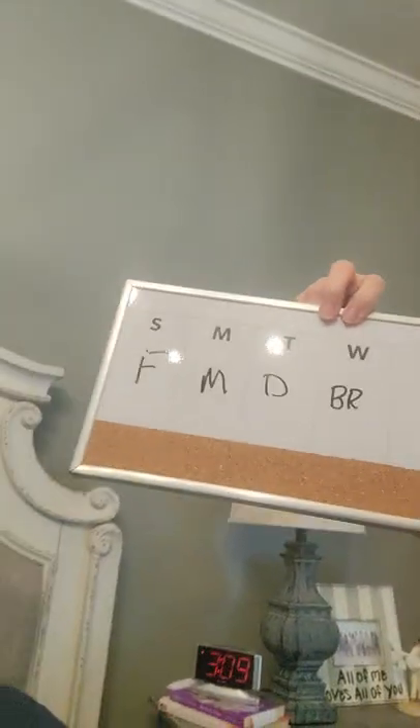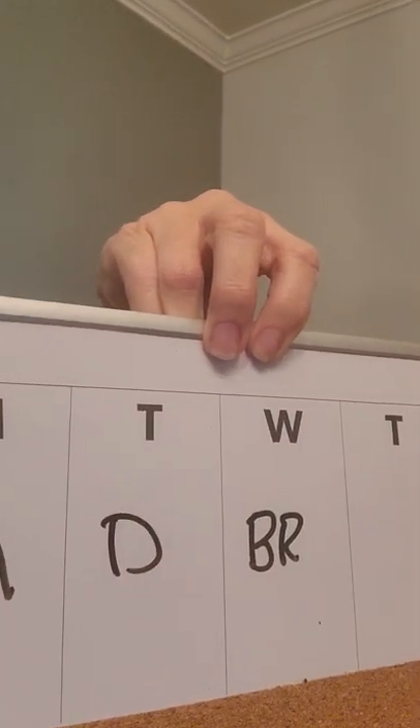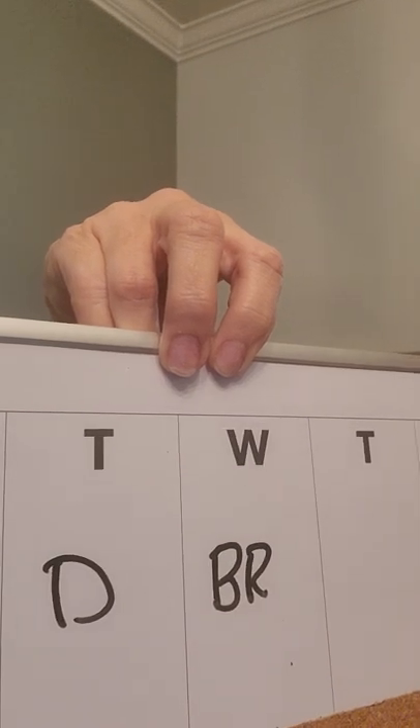In my room where I'll be recuperating, I've set up my little area with everything I'll need. A friend let me borrow her little whiteboard - I wrote on it: F is for food, M is for medicine, D is for drink, and BR is bathroom. That way I don't have to speak - I can just point at it and my husband will know what I need.